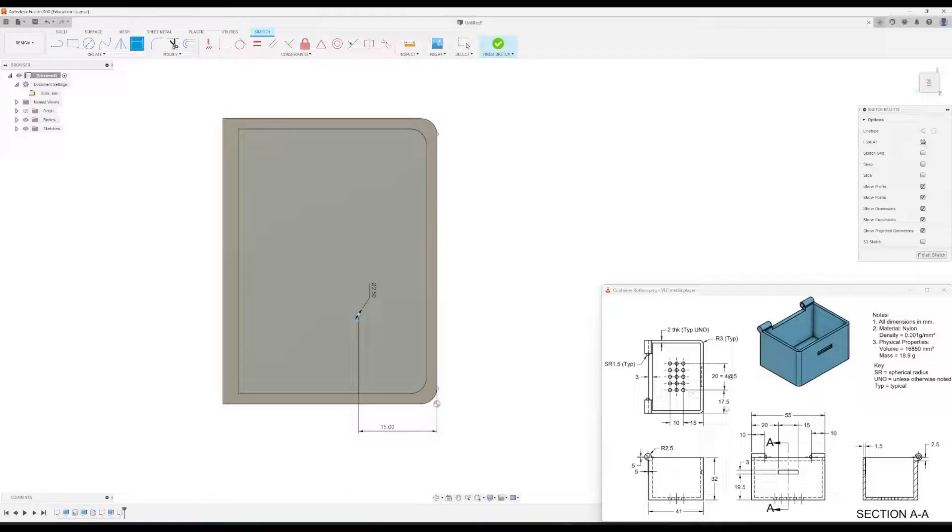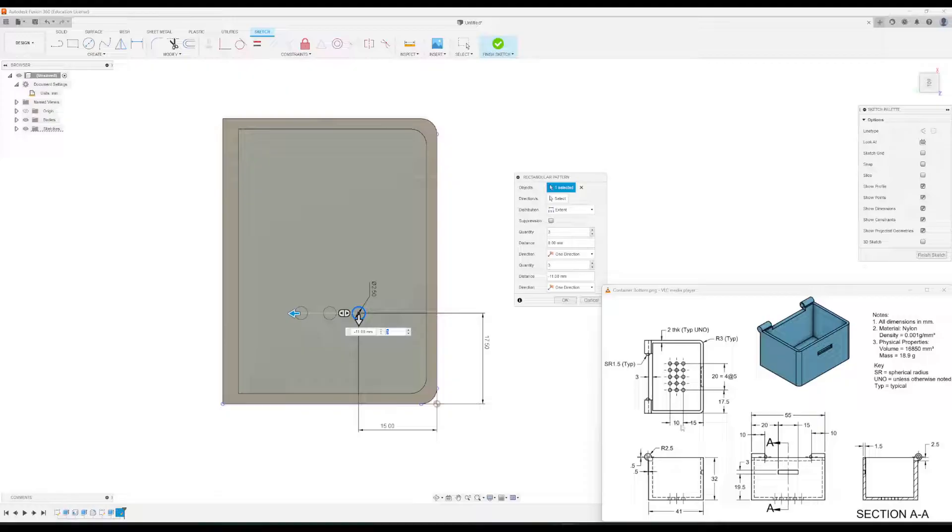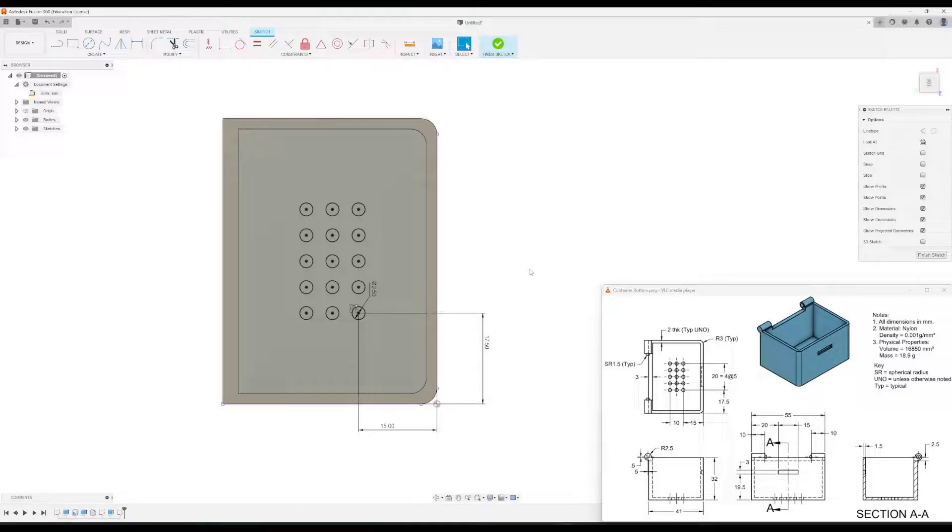From the bottom to that circle is 17.5 millimeters. Now that the circle is dimensioned, we'll create the rest using the rectangular pattern. Go to Create Rectangular Pattern, select the circle as the object. Drag the arrow to give a total distance of 10 — quantity stays at three. Going the other way, we have five circles vertically at 20 millimeter spacing, so drag to negative 20 and set quantity to five. Click okay, then click finish sketch.